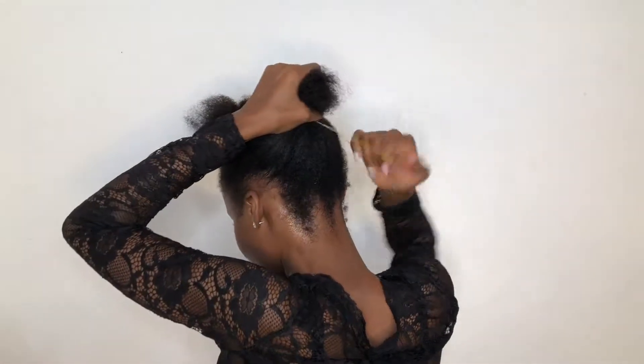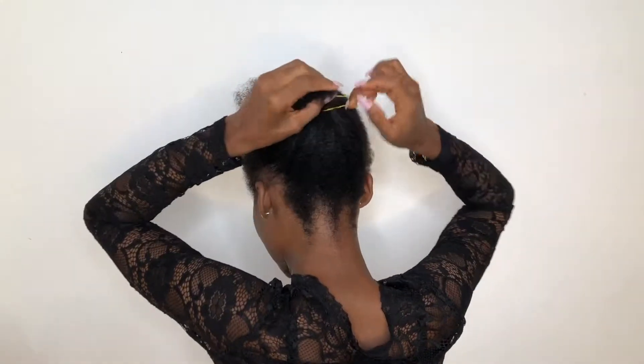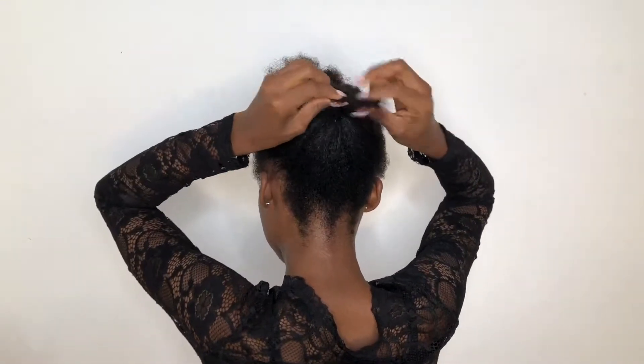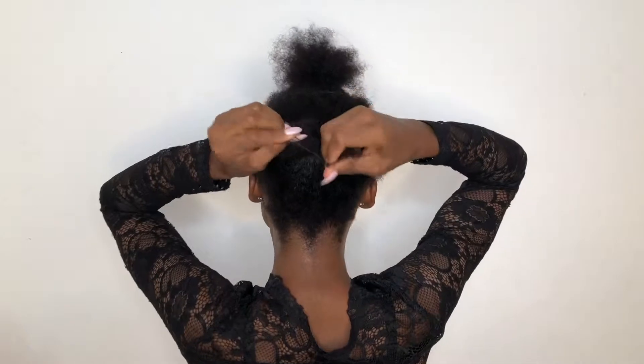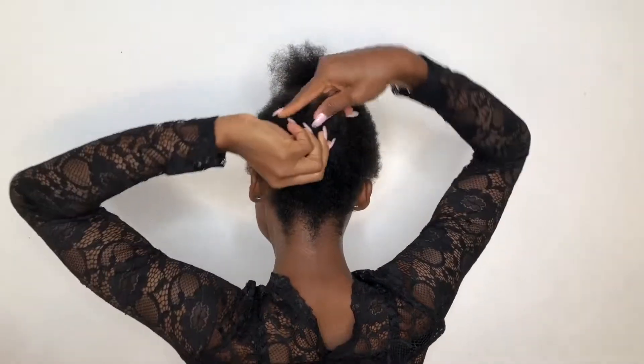The purpose of doing this is just to create that high bone at the back, or just pack my hair in a bun, which will enable me to fix my extra extension ponytail.